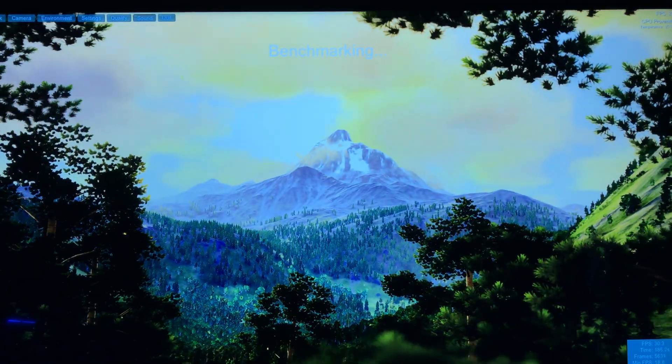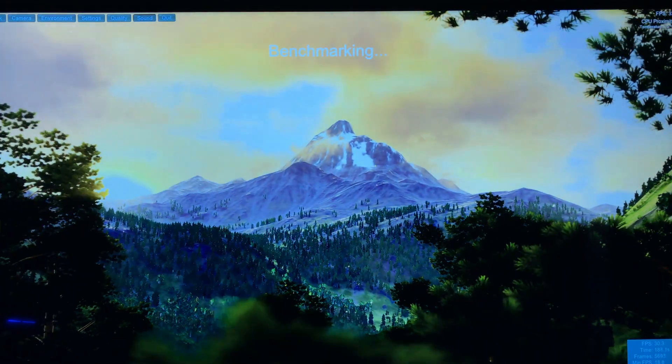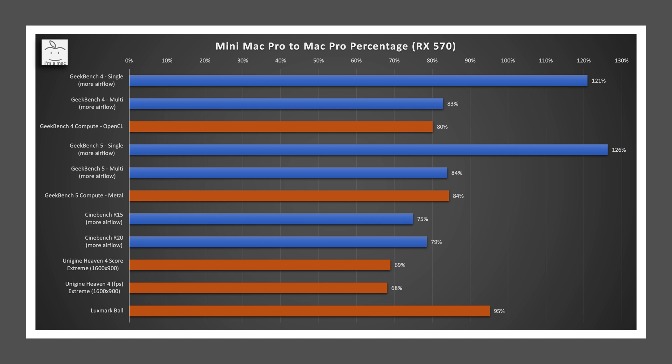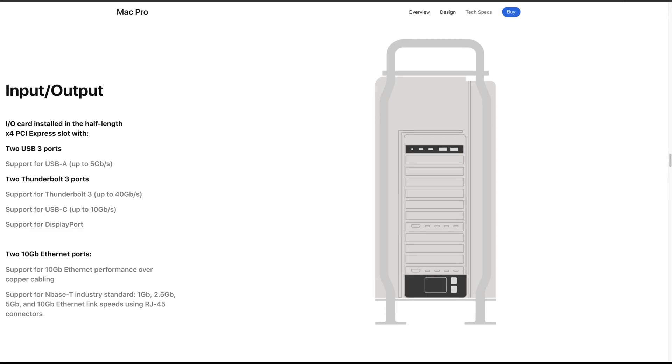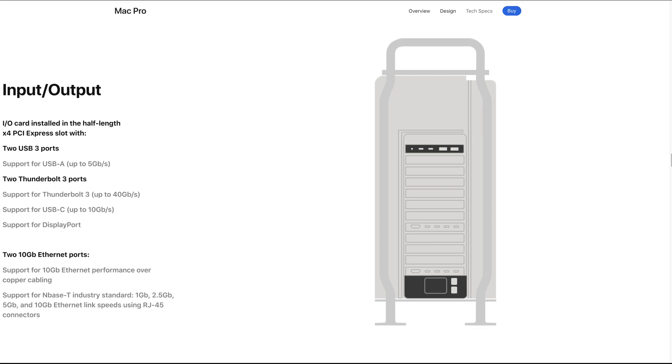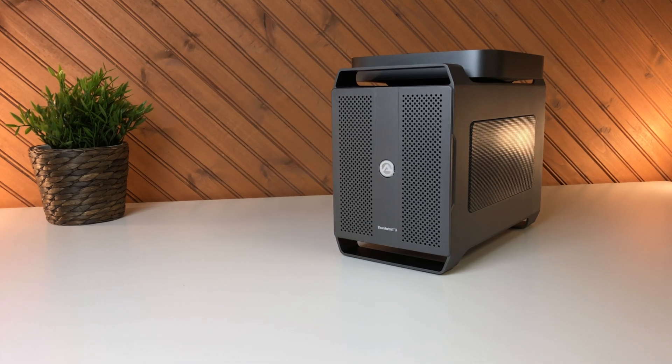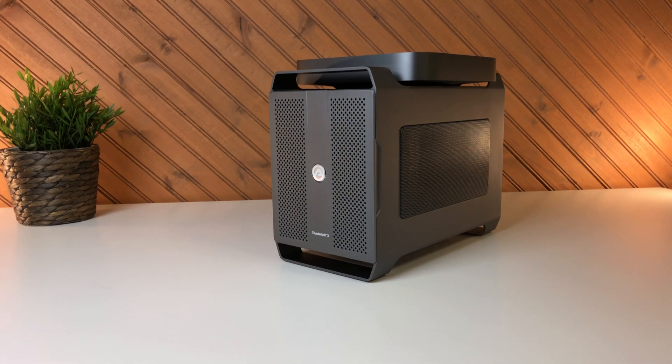How does this GPU upgrade compare to the new Mac Pro overall? Before, the RX 560 was roughly half the performance of the 580X. After upgrading to the RX 570, performance jumped to around 80% of the new Mac Pro on average. Considering the RX 570 was only $20 more than the RX 560 it replaced, this Mac Mini gets much closer to the new Mac Pro for about a quarter of the price. While it doesn't provide 8 PCIe slots for ultimate expansion, it offers a level of upgradability unlike any other Apple desktop today, which should satisfy most people's needs.